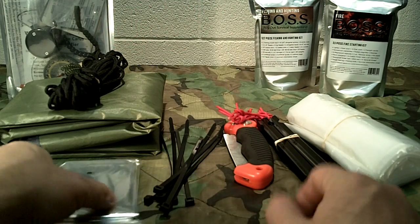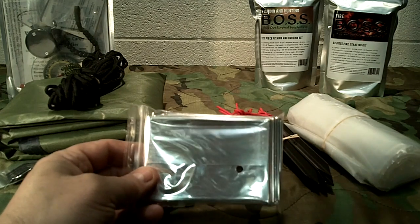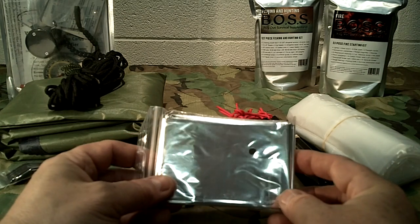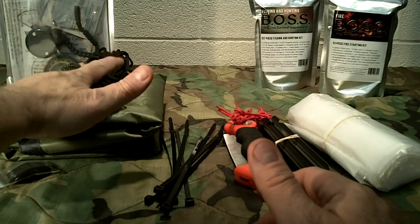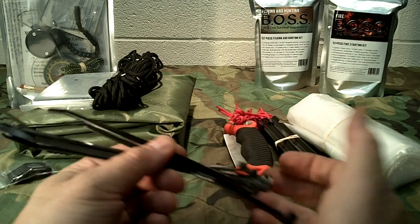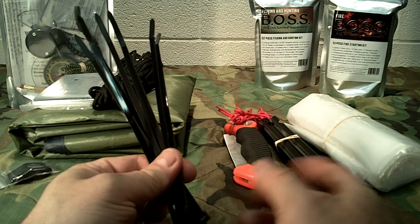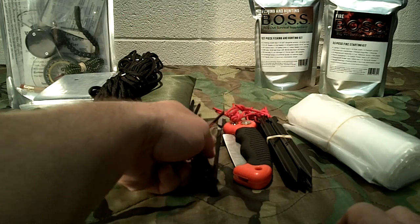You get one mylar space blanket, which is handy — you can wrap up in it, use it as a reflector for a fire, or for signaling. It's easy and it's included in the kit. You also get eight zip ties, which come in handy for doing quick easy things without having to tie a bunch of knots or to secure your tarp to certain things.